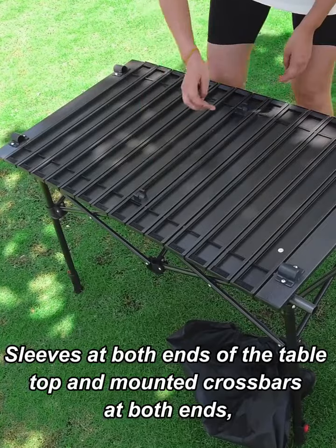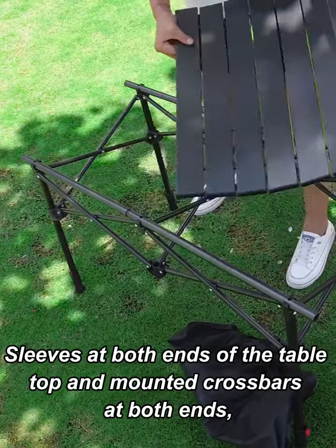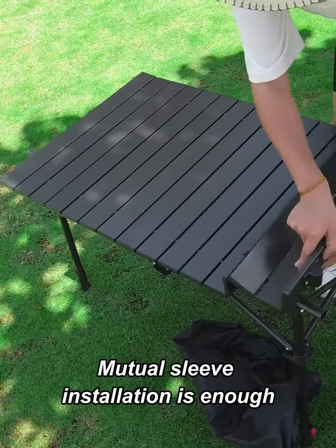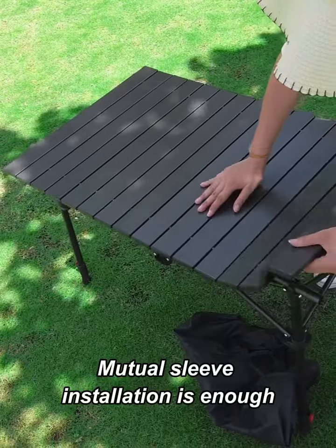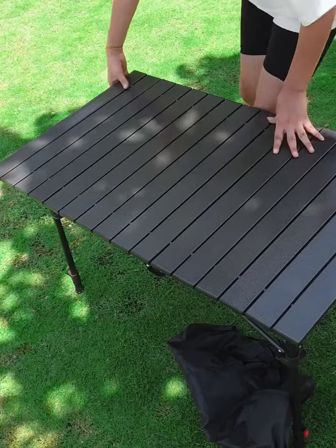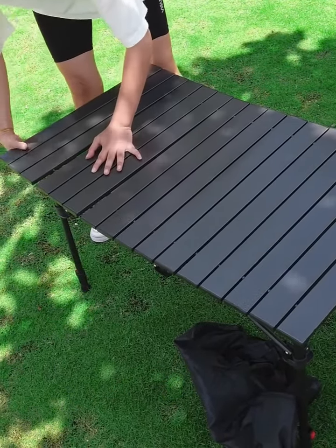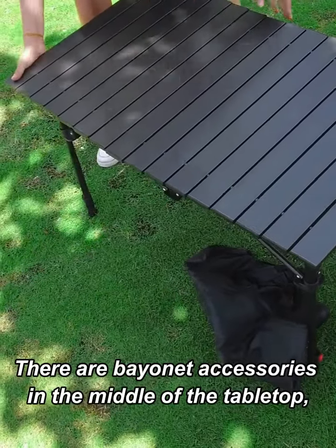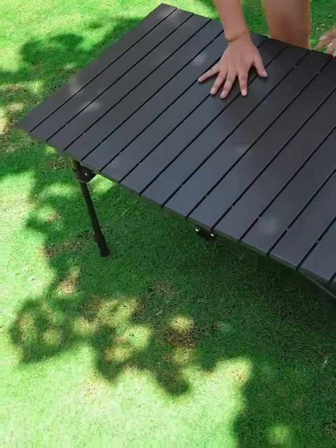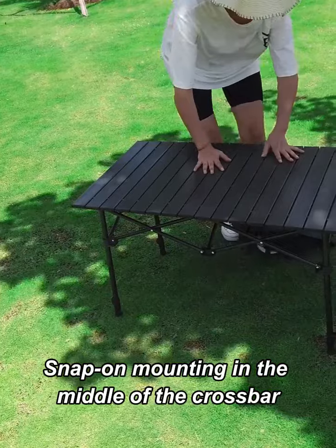Sleeves at both ends of the table. Top head mounted crossbars at both ends. There are bayonet accessories in the middle of the table top. Snap a mount in the middle of the crossbar.